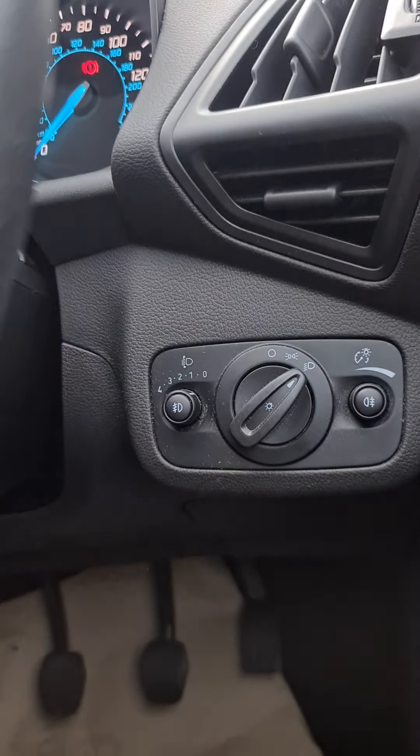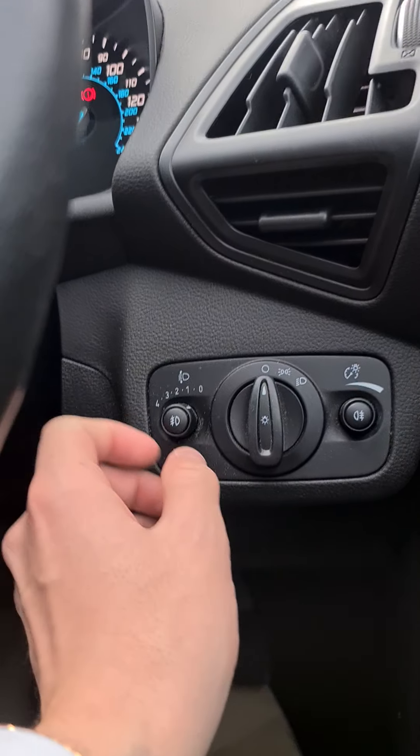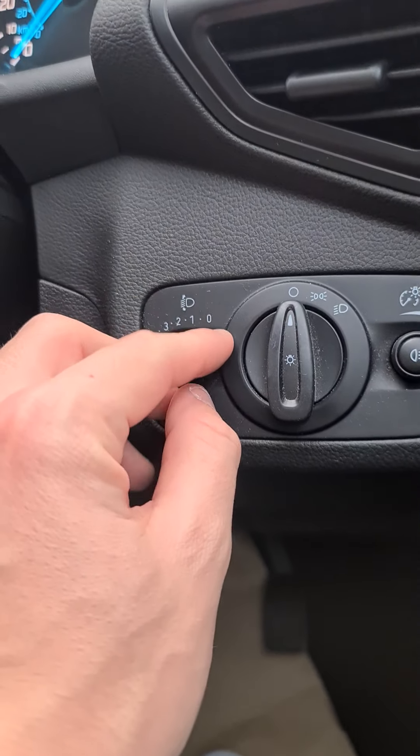Down here you've got your lighting controls. To turn your lights on, simply turn it twice to your main beams, or your sidelights, or off. You've also got the headlight level adjustments here and the brightness of the display.